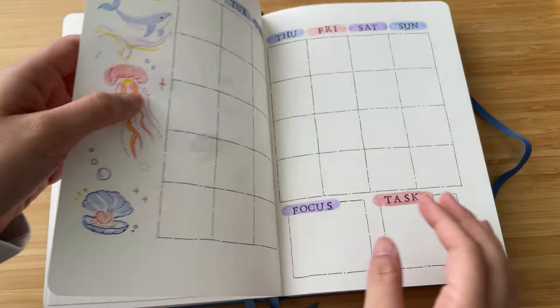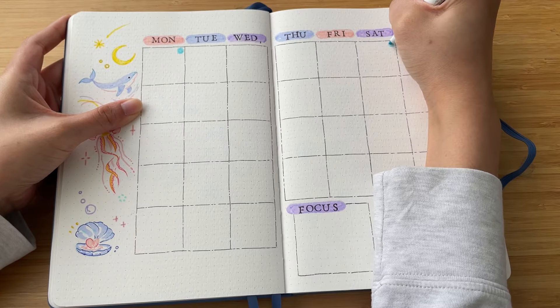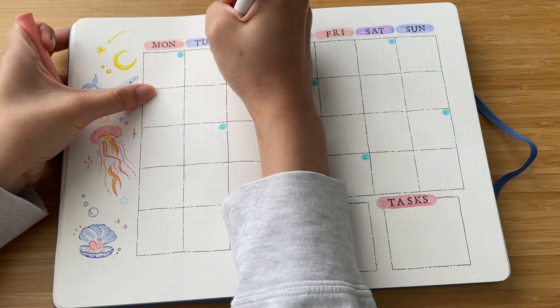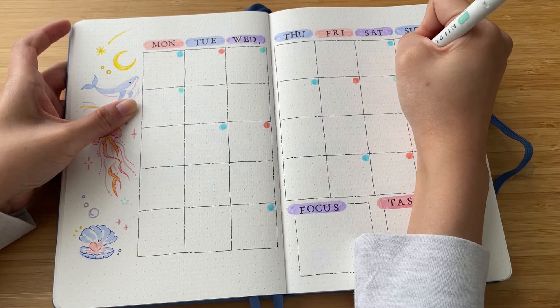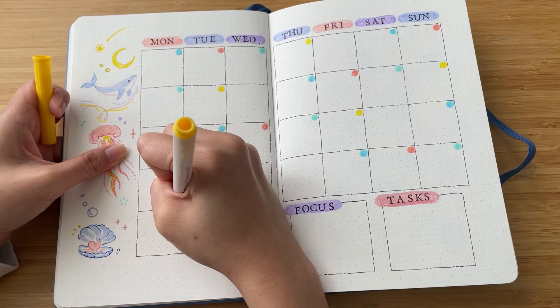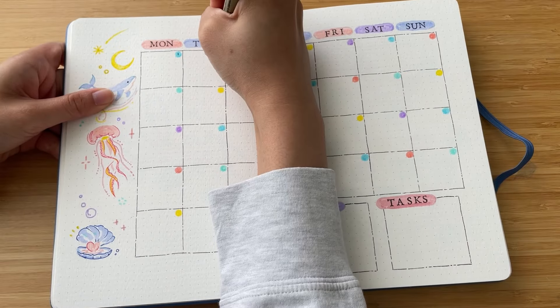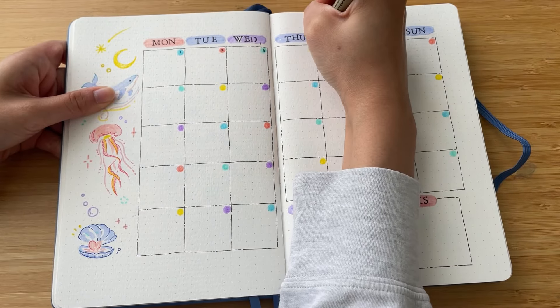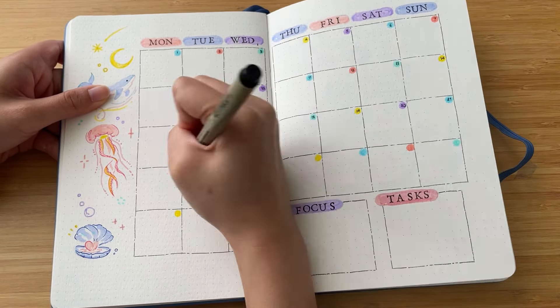Finally, we're going back to the calendar page to add in all the dates. I'm making little circles in the top right corner of each box using the same five colors I used for the mood tracker, which I think ties the spreads nicely together — it kind of looks like little candies spread all over the page. Then I wrote in all the dates on top of the tiny circles.